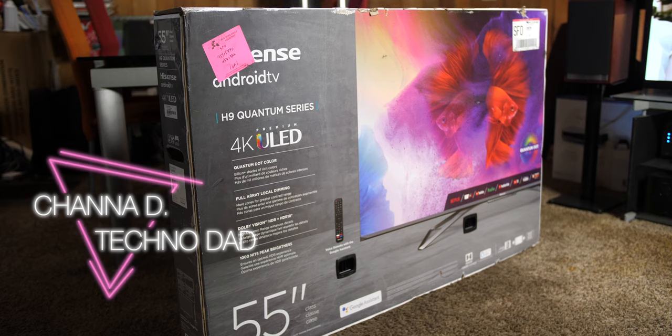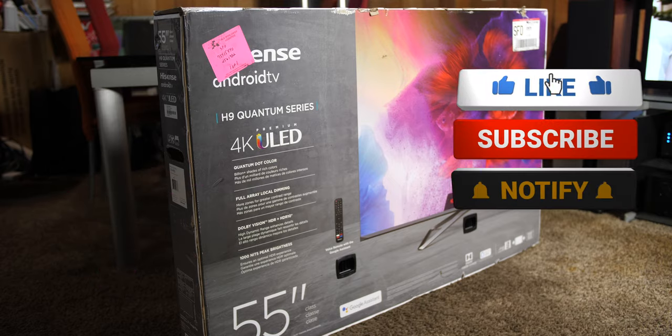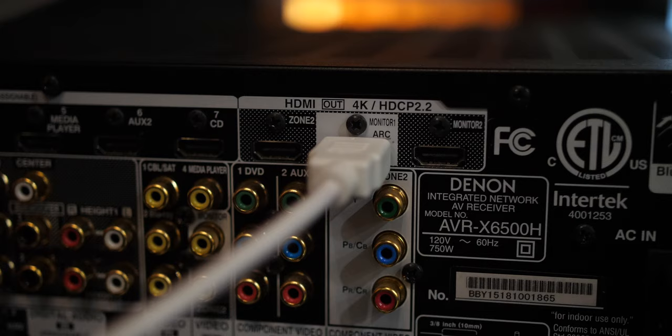What's up YouTube, Chana D your Techno Dad here with another setup video for the Hisense H9G. If you have this TV, subscribe to see more H9G videos — they are on the way. Don't forget to hit that bell. Today we are going to set up ARC so you can get Dolby Atmos from your TV's apps to an external audio device like an AV receiver.